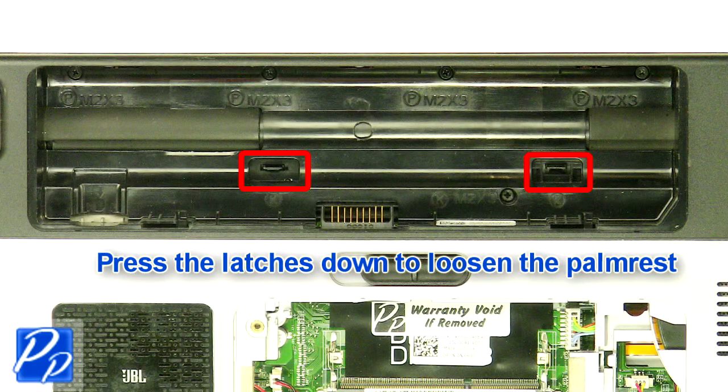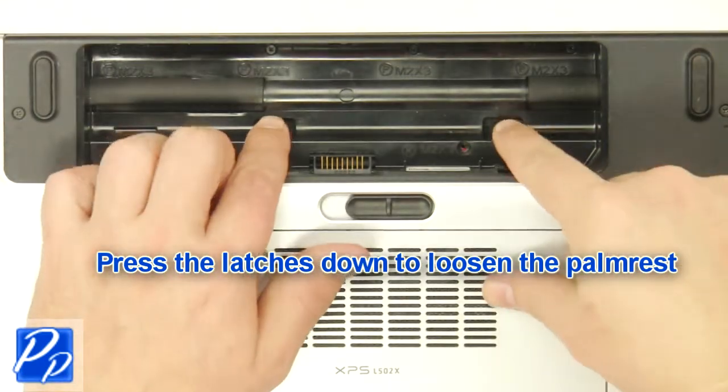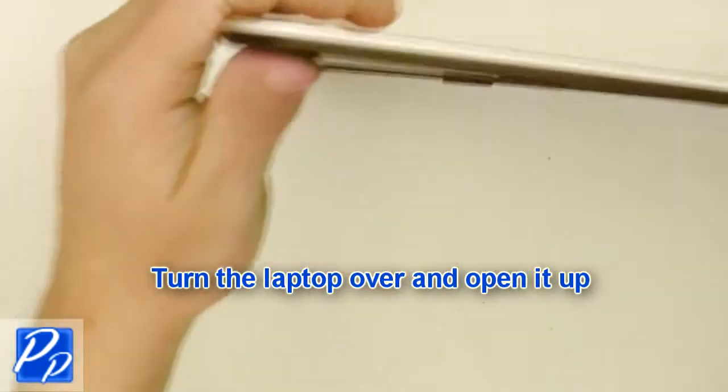Press the latches down to loosen the palm rest. Turn the laptop over and open it up.